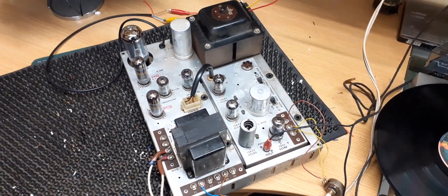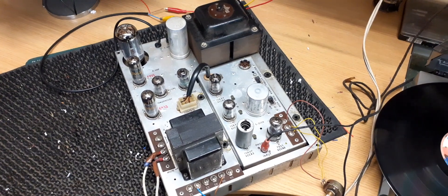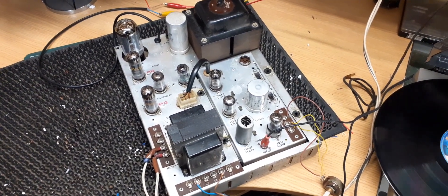Hello and welcome to Bob Harper jukebox amplifier repairs. On the bench today we've got a Bellamy amplifier — this is out of a Model K jukebox. It came in for repair; the customer said it went bang.